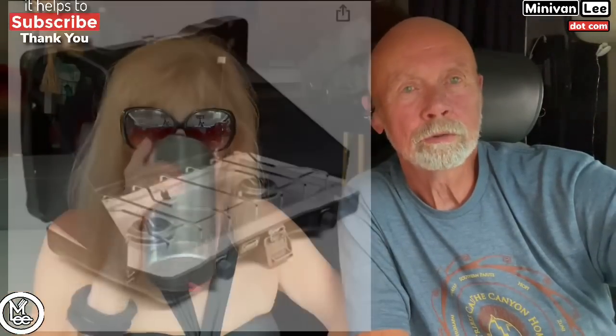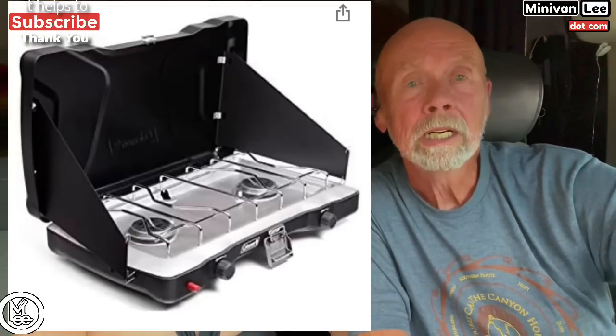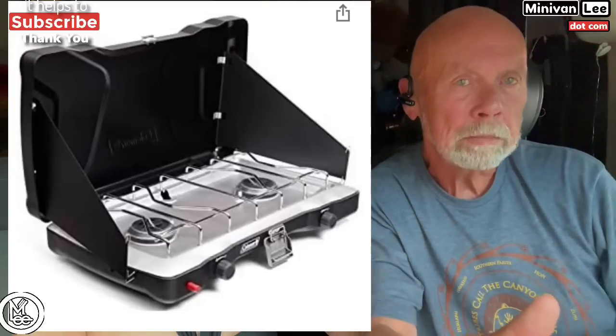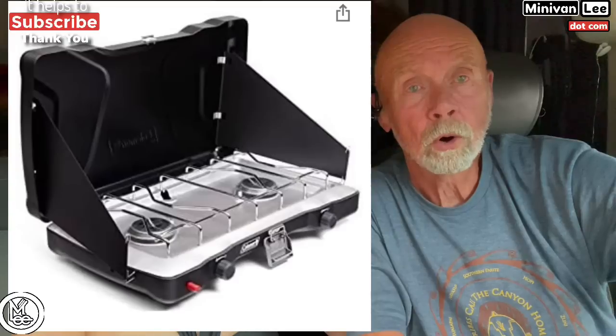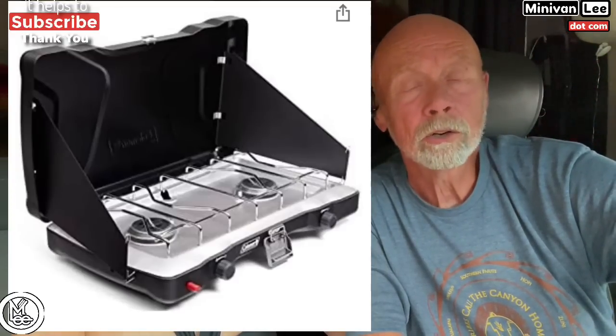The next one is the old standby — the Coleman double-burner camp stove. You know, the dark green color, with the top that comes up and the side panels that help block the wind. I had one of those for a while, until Lee turned me on to the butane single burner. It got 18%, so a lot of you are using them.